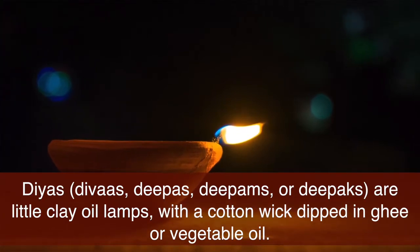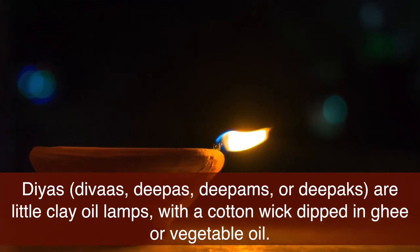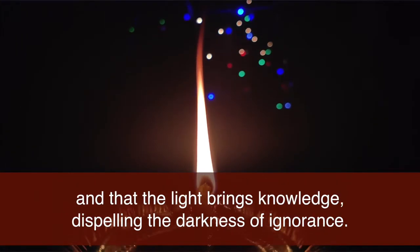Dias, or devas, dipas, dipams or dipats, are little clay oil lamps with a cotton wick dipped in ghee or vegetable oil. Hindus believe that by lighting the dia, you rid yourself of any selfish thoughts as the oil burns away, and that the light brings knowledge, dispelling the darkness of ignorance.